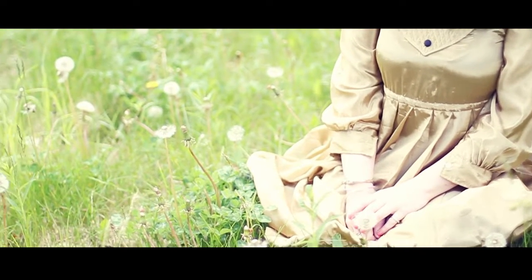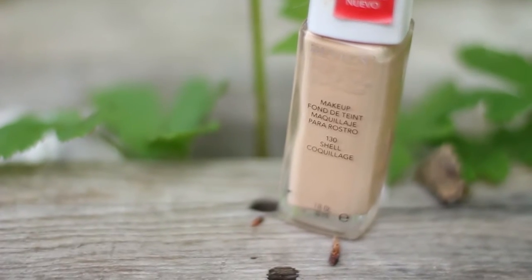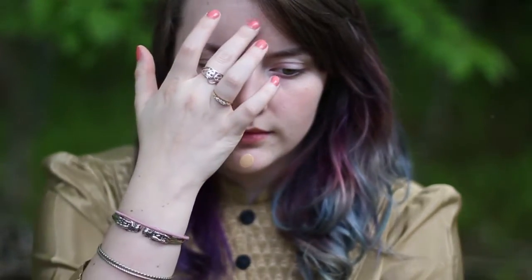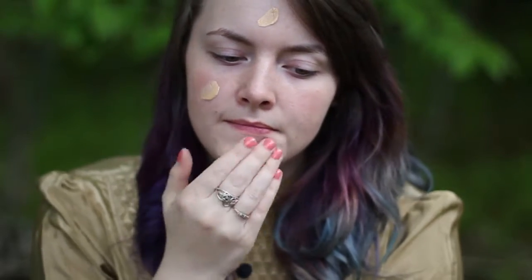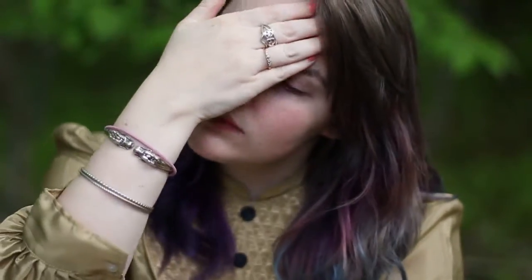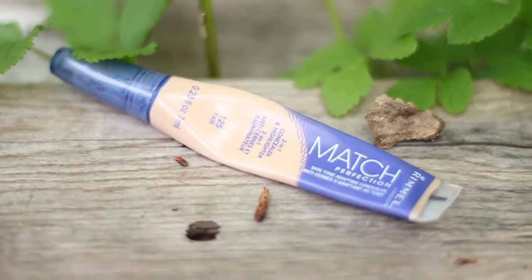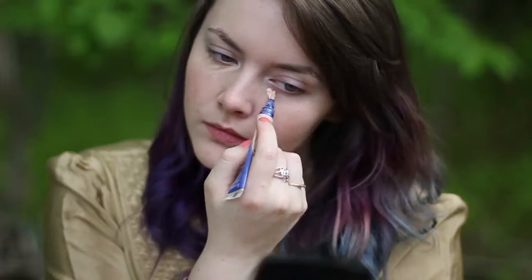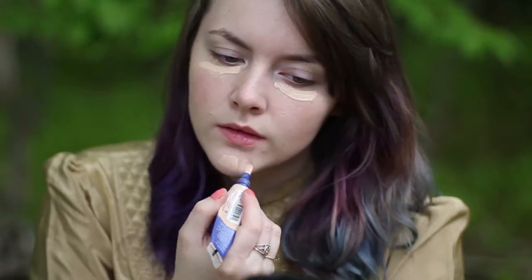We're just going to jump right in. The first thing I'm going to do is apply a base coat of foundation, because she has perfectly flawless skin. We're going to start to achieve that by putting foundation all over the face, and then taking a concealer to cover up any dark circles, red spots, blemishes, or anything like that.